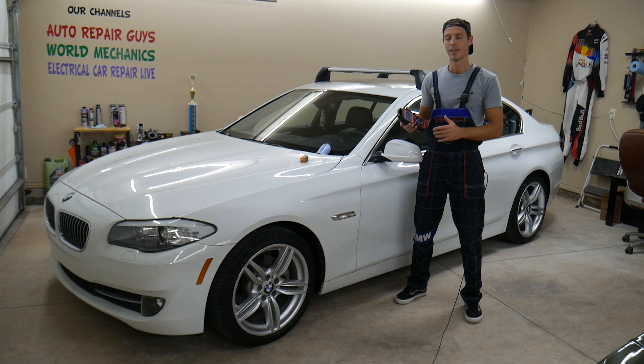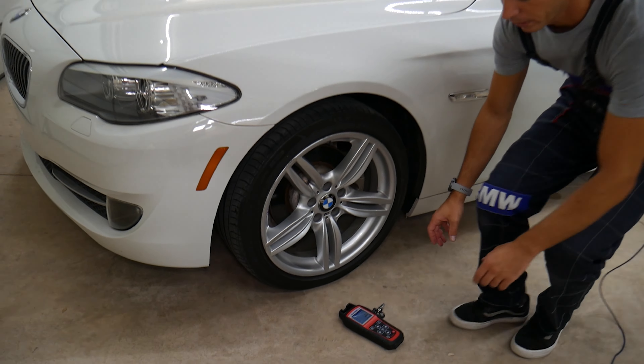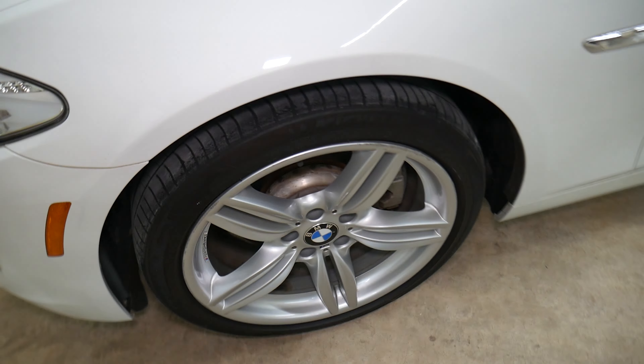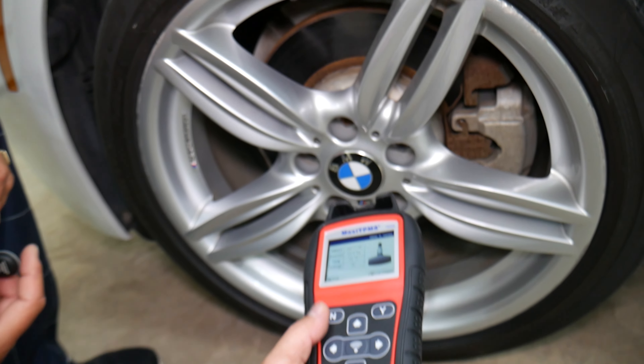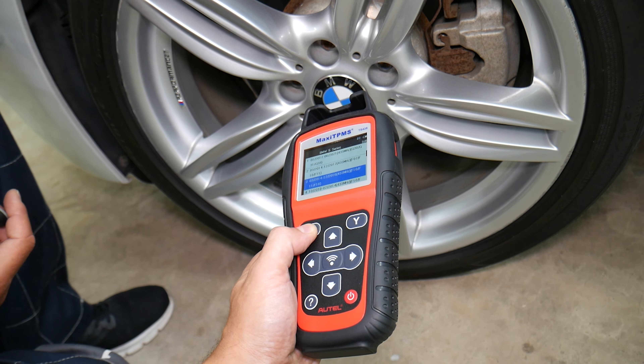What we have specifically here is a 2013 BMW 5 series — this is the 528i — but the engine size doesn't matter in this video. So we're going to go ahead and start from the very beginning on how to program a TPMS sensor.